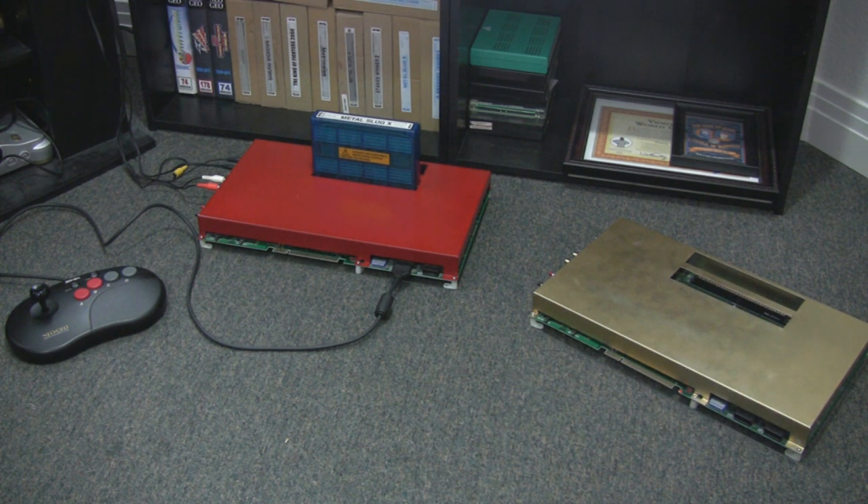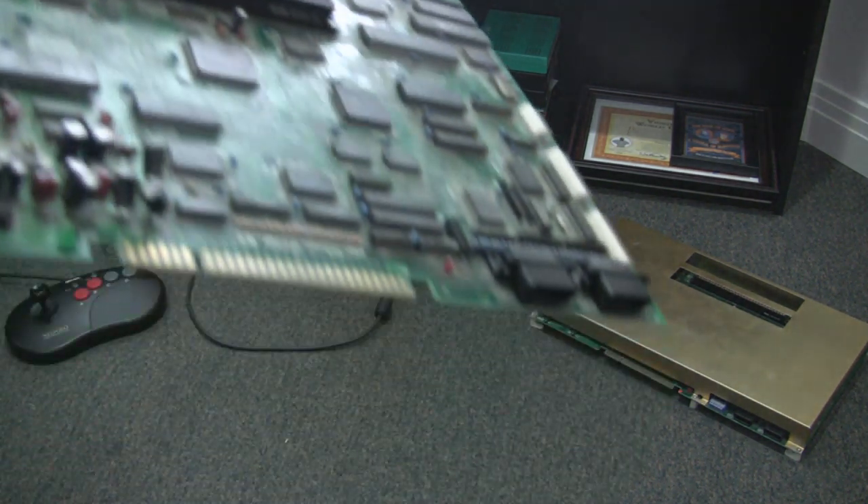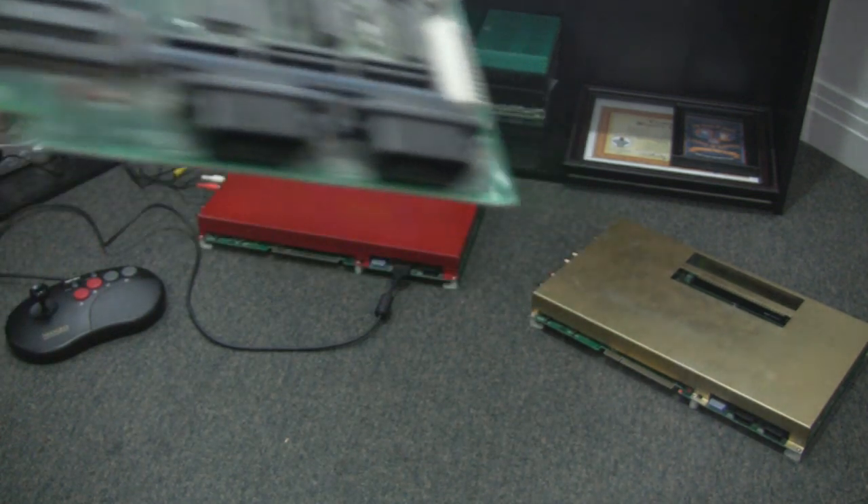Arcade boards have all kinds of non-standard connections. There's the JAMA edge connector which everything runs off of. These are actually MVS wiring standard — it's a little bit different but the same basic principle — and with that you basically have everything running off this connection.